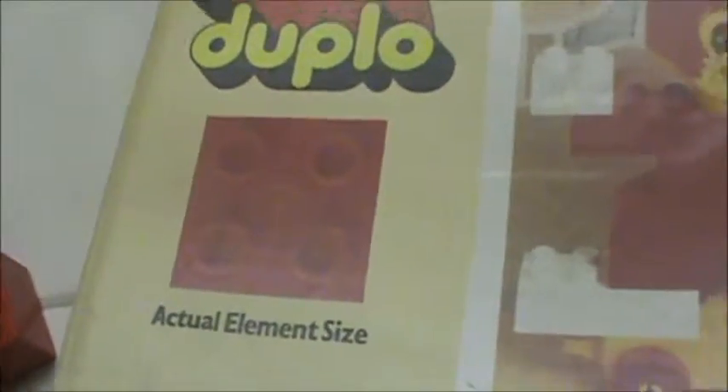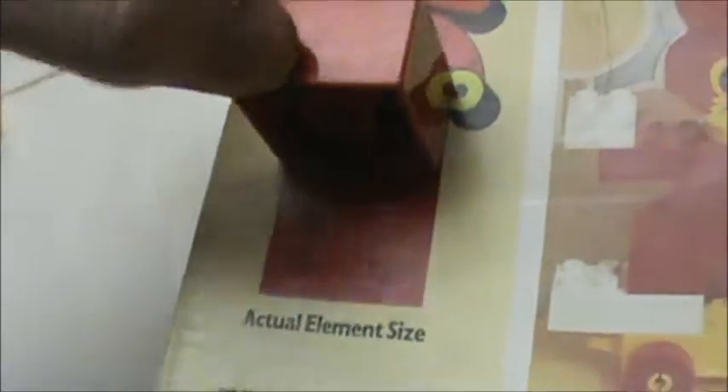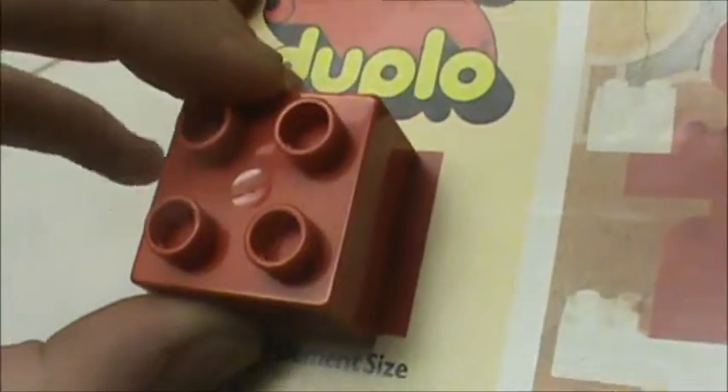Also I'd like to say, this says actual element size. And I put this on here, and it's actually much bigger on the real piece than on the picture. Like, the real thing is bigger than the picture a little bit — it's longer. So that's something wrong I found.